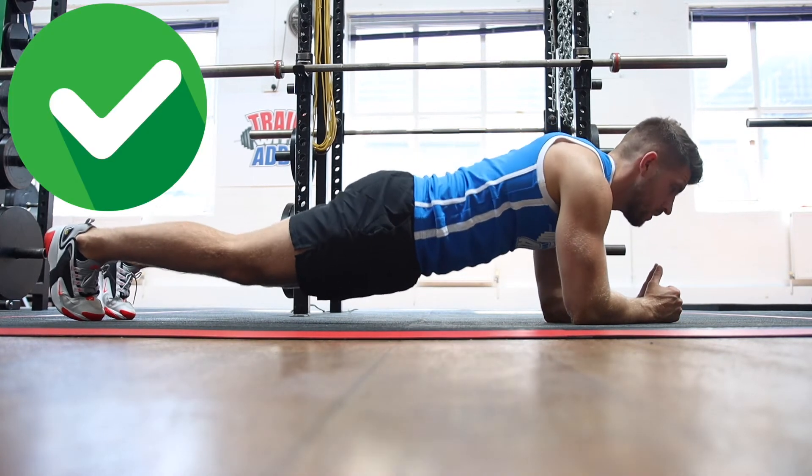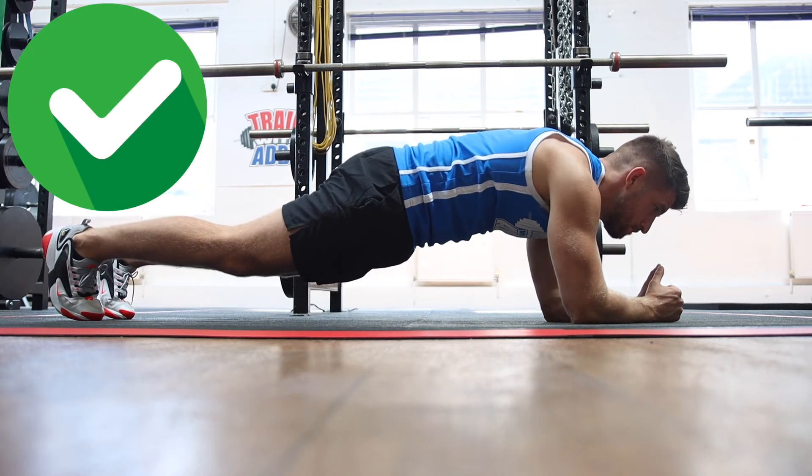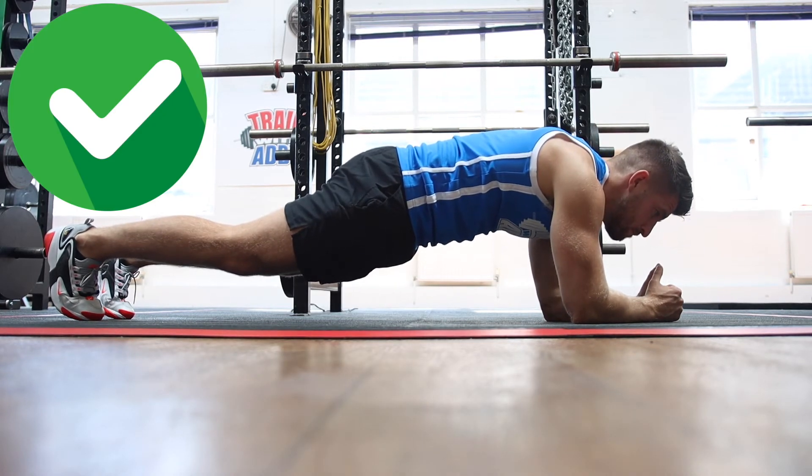You don't want your hips to sag towards the floor. You want to keep the glutes as tight as possible, keeping that core engaged throughout, legs nice and straight. Hold it for as long as the time set requires.